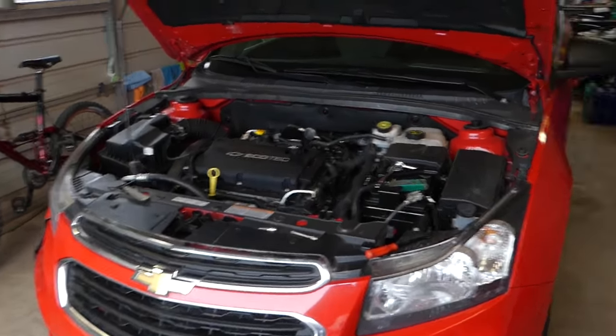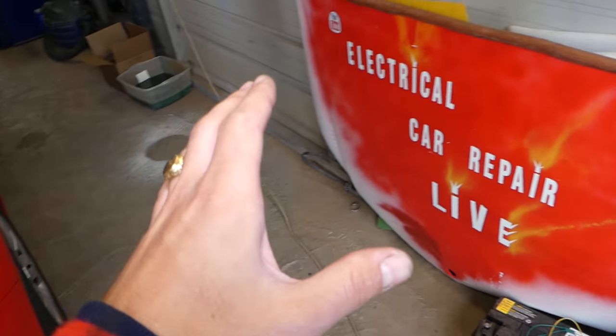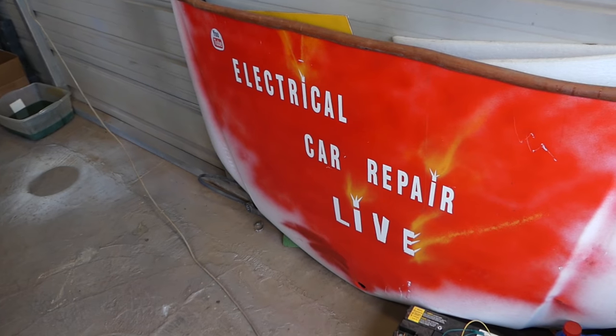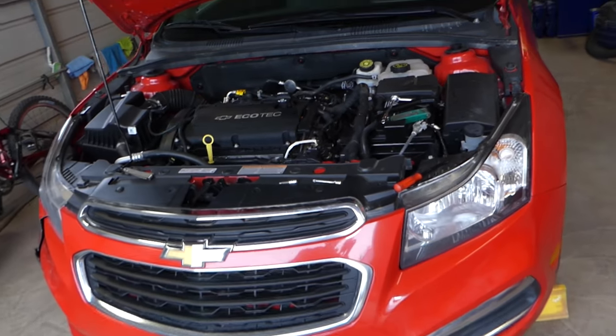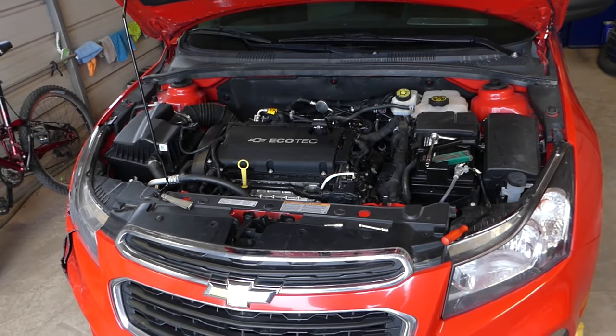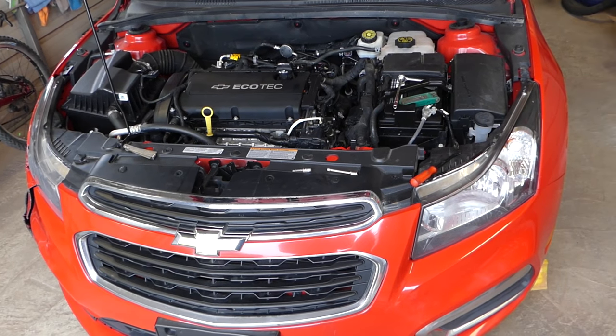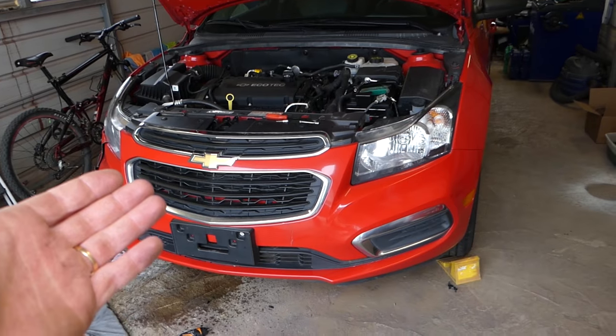This is the Chevy Cruze. More electrical videos and testing components will be made on our new channel, Electrical Car Repair Life — please check it out. Now we'll show you what needs to be done to drain the coolant. We'll also have a procedure for bleeding the cooling system later, so make sure you check that out on the channel.